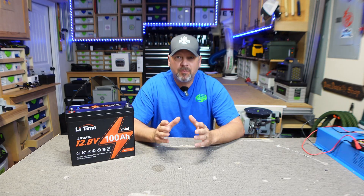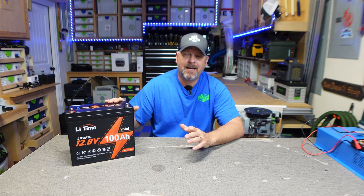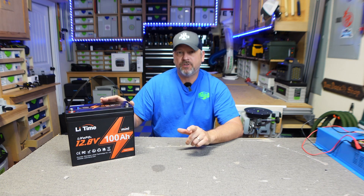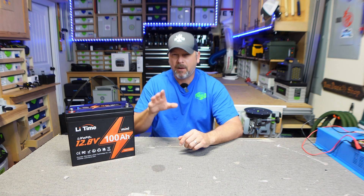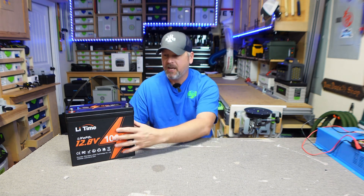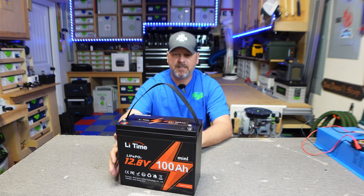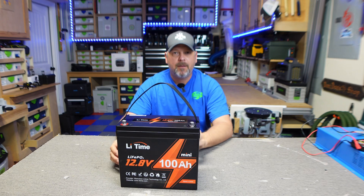Hey gang, welcome back to the channel. I am Brian and today I'm going to be showing you this brand new LiTime 100 Amp Hour 12.8 battery. I've been keeping this battery in the back of my truck camper and I've been using it to top off my Goal Zero battery. You probably can't tell, but it is the mini 100 Amp Hour battery, and this thing is absolutely tiny — it fits under my bed platform absolutely perfectly.